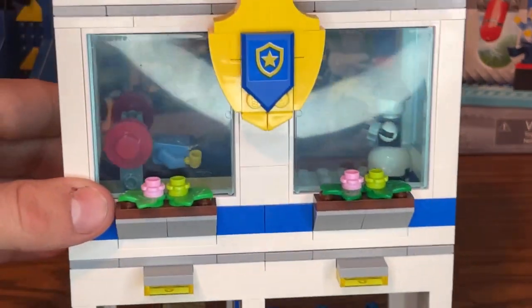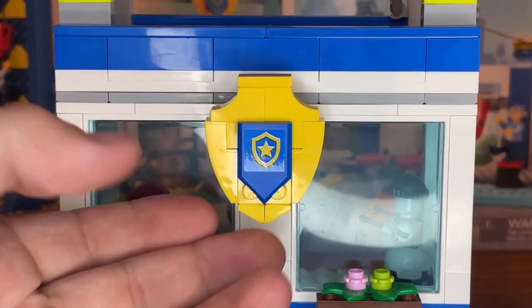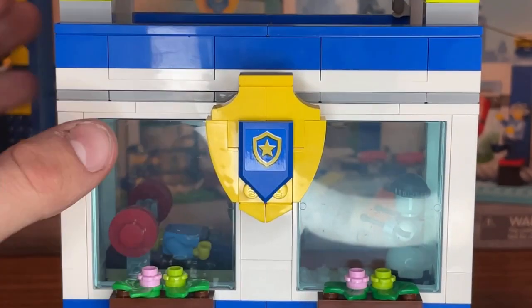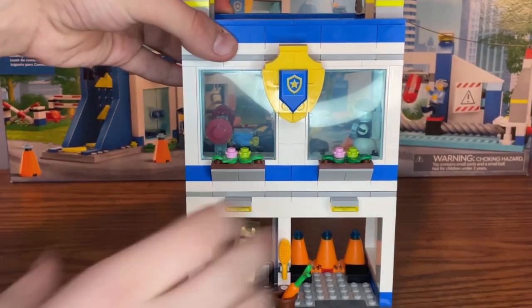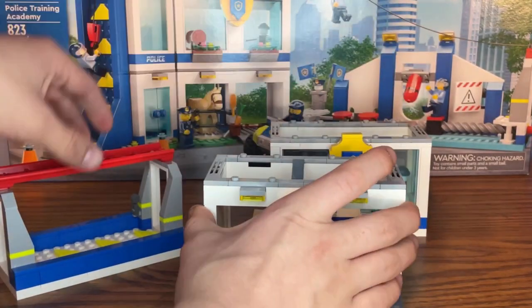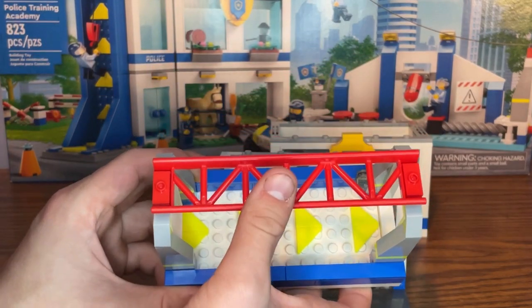On the outside of the second module there's a really nice build of a police badge to represent that this is a police training academy, along with a police sticker logo. And again, you can easily remove each part of this building into three different modules and rearrange it however you want.